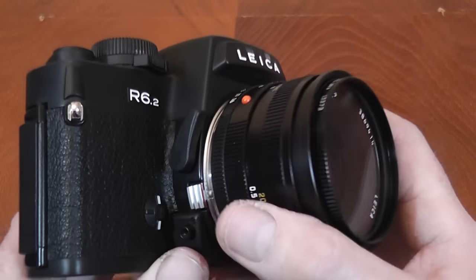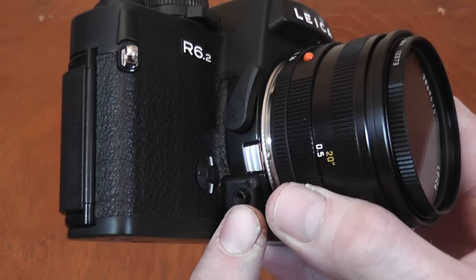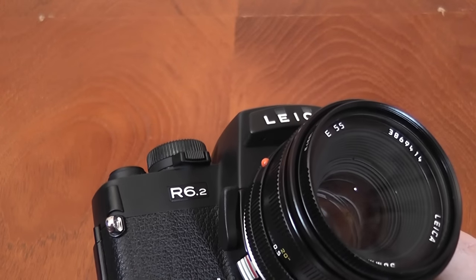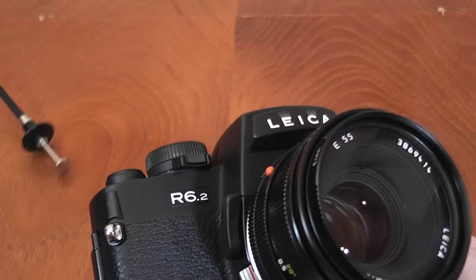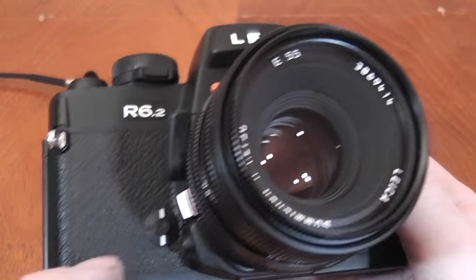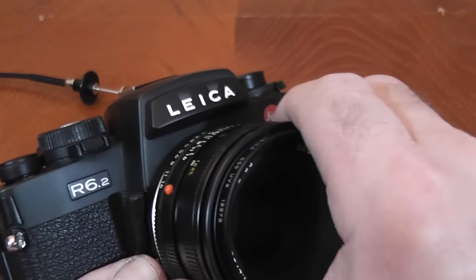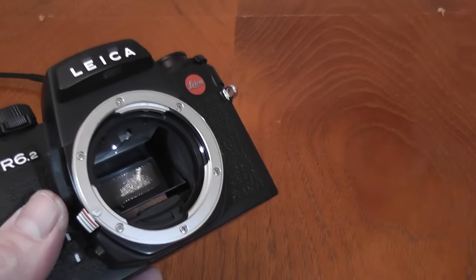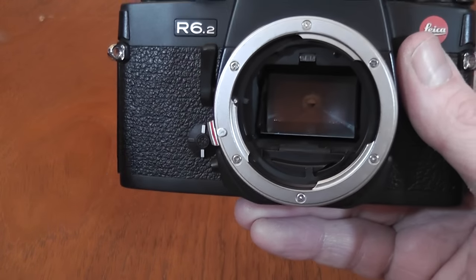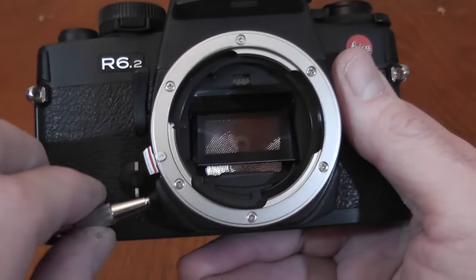The mirror lockup is an unusual implementation — it's not a button or switch but a socket for connecting a standard cable release. The reason for this unusual setup is not entirely clear. It's best demonstrated with the lens removed, as you'll need a standard shutter release cable screwed into the socket to operate it.